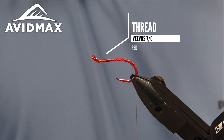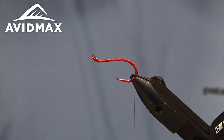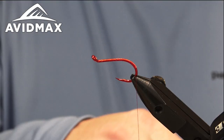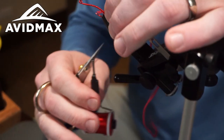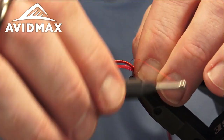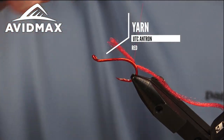We can secure our body material. For this fly it's going to be a little bit of antron yarn — I'm using the spooled yarn from UTC in the red color. We'll take a little bit of that; you can either keep it on the spool, put it on a bobbin, or just trim a little bit off like I have here. Tie that in the full length of the body just to keep a nice even profile, and we'll walk up on it as we go.